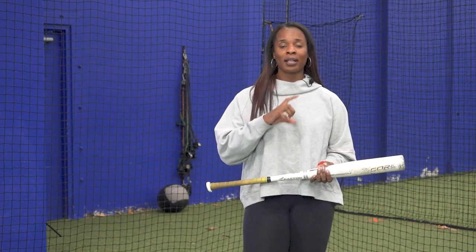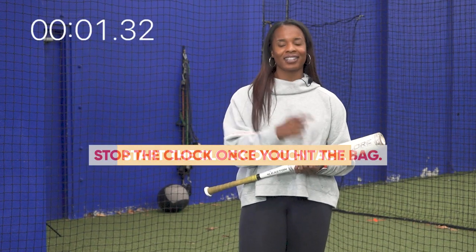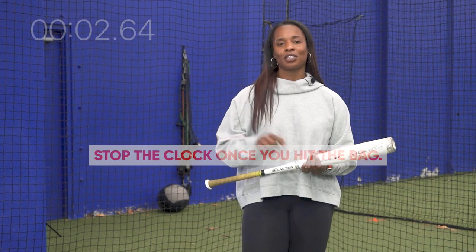This will be a great way to compare your time, time after time. Making sure you always start the clock at contact, and stop the clock once you hit the bag.